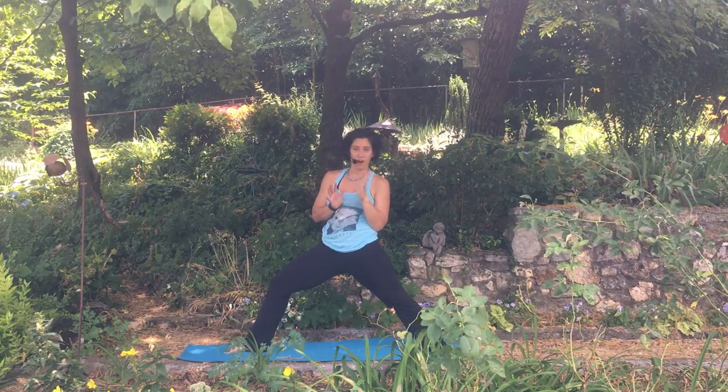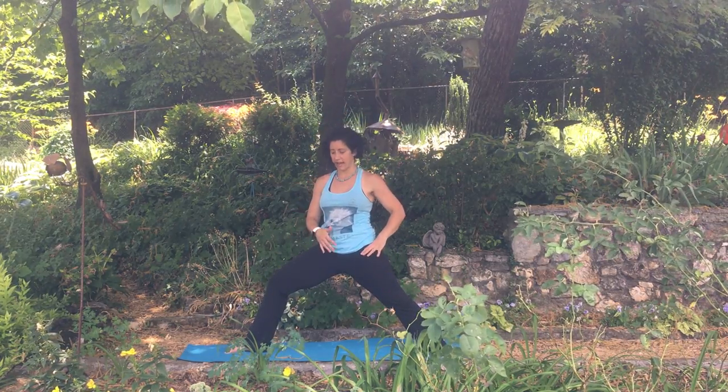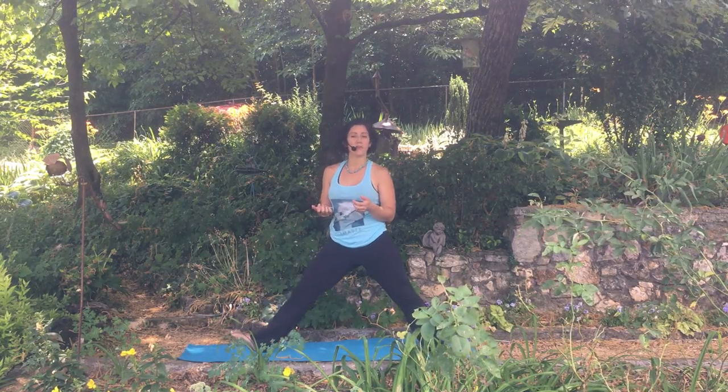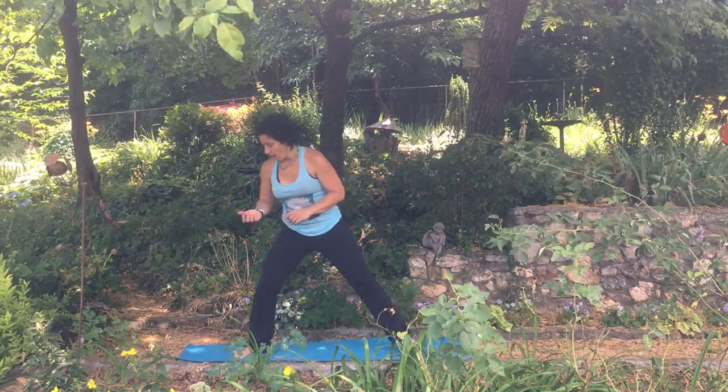Those are two of my favorite options. You'll also see people moving back and forth into extended side angle, which is just a fun way to give yourself a little bit of a break. Now let me try to do that on the other side.